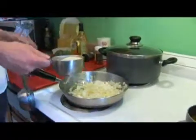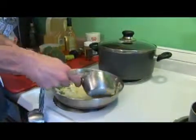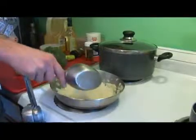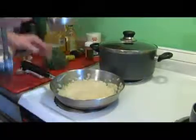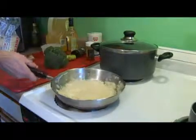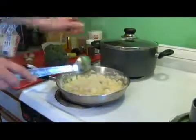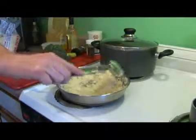Even though these onions and garlic are not fully cooked, we're going to add the rice to it now because we're going to slightly toast this rice. We're going to give it a nice little toasted char, and then we're going to transfer it into our rice pot.